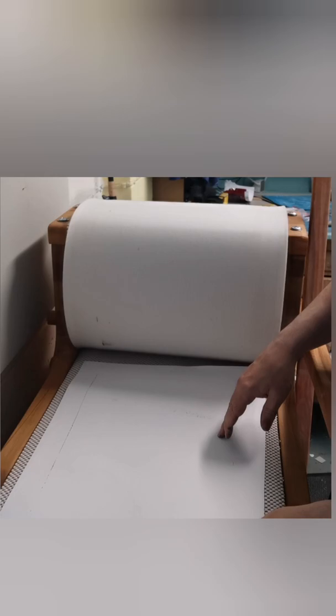There goes the blanket, there goes the packing, and finally a really nice first print. Very, very pleased.